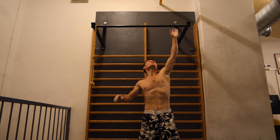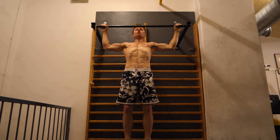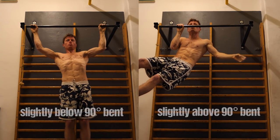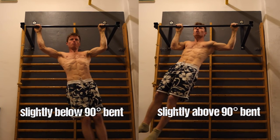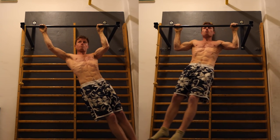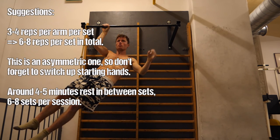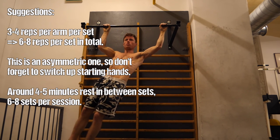Once you feel confident with weighted pull-ups, you can start trying typewriters. Use about one and a half times shoulder-width hand distance on the bar, pull yourself up to where your arms are roughly 90 degrees bent, then move left and right to shift your weight. You can do them at 90 degrees, below 90, or above 90 degrees to work different arm positions. As you get stronger, you should feel like you can almost let go of the non-working arm, locking off your whole weight with the other one. Drop the rep count to three to four reps per arm per set — six to eight total — and always switch up your starting hand since we are asymmetrical.